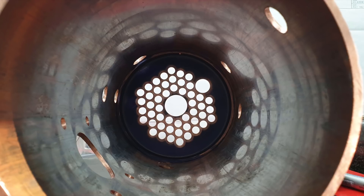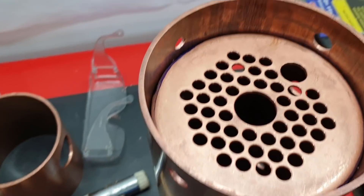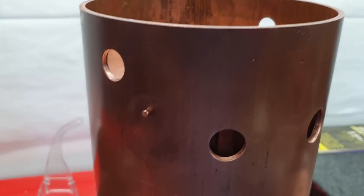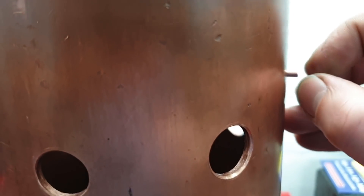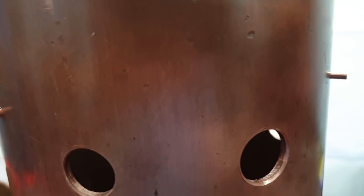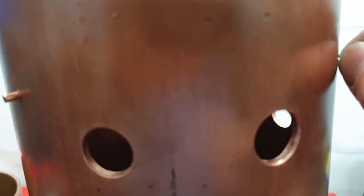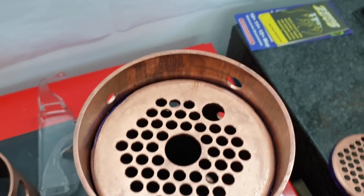Right, that's the first tube plate in position, held in position by four copper rivets. As you can see, there are quite a slack fit, and that will allow the silver solder to penetrate around and through the boiler barrel. So far so good.